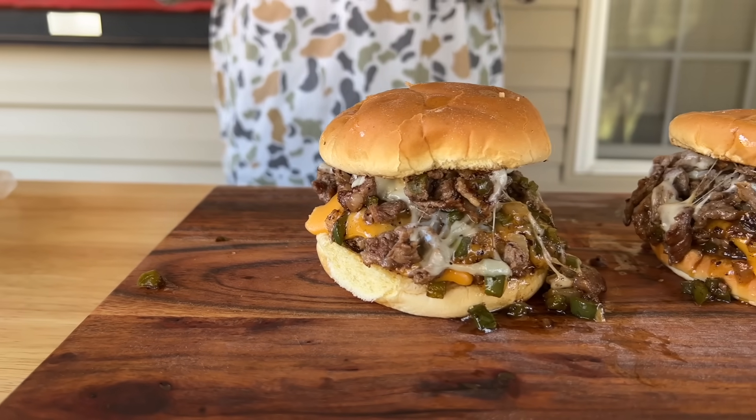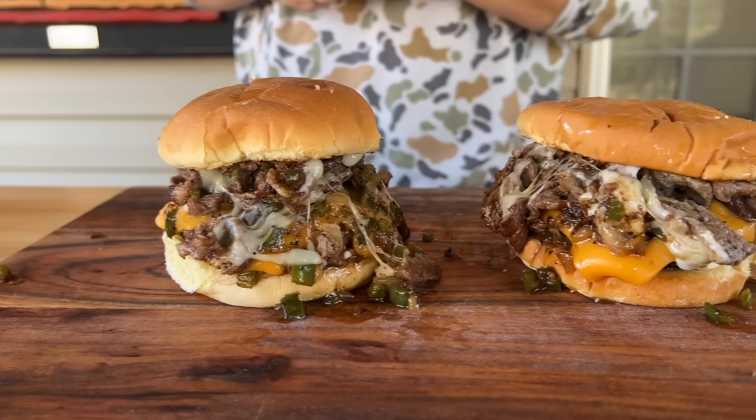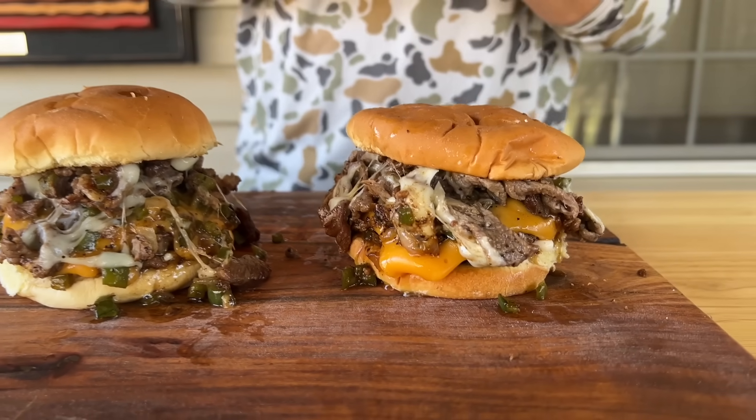It's so hard to pick and choose when you have a brand new griddle. Today we broke out our first cook on the Blackstone 22 inch Adventure Ready. I combined two of the iconic classics — a cheeseburger and a cheesesteak. Today we're making a cheesesteak burger!